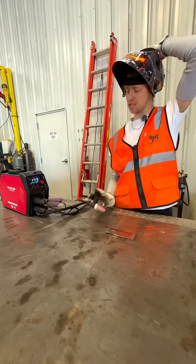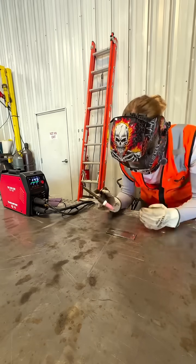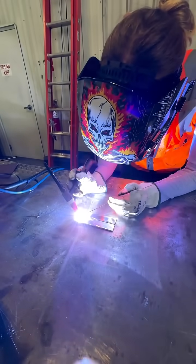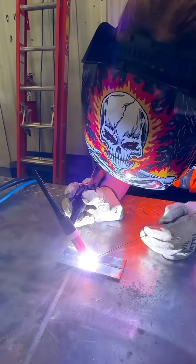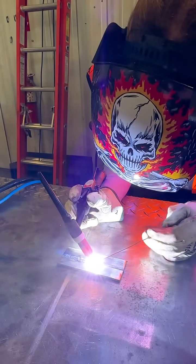Trying the first weld with the TIG 205 Pro. I have it in 2T mode because that's what I'm used to. That's pretty cool — I can stay stable and don't have to hold the button. I like that.